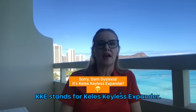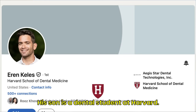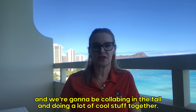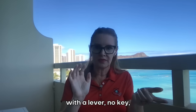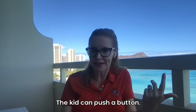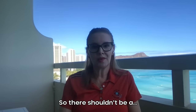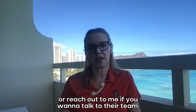But there is a middle option — look up my KKE expander. The KKE stands for the T-List Kellis Expander. Dr. Kellis was one of my professors, and we're really good friends with the family. We're going to be collaborating in the fall and doing a lot of cool stuff together. The KKE expander is 3D printed with a lever — no key, just a button. There's nobody who cannot push a button. A dog can push a button, a cat can push a button, the kid can push a button. So take a look at the KKE. It is more like the regular price of an expander — not like a $700 expander. Look at my YouTube channel under KKE, or reach out to me if you want to talk to their team.